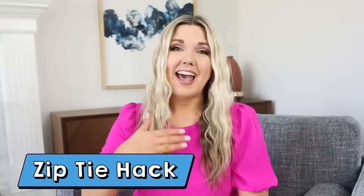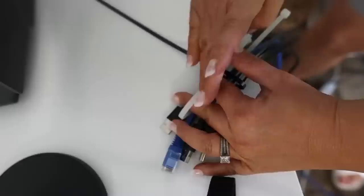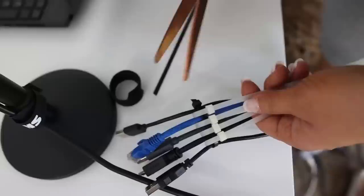Dollar Tree sells zip ties and these are great for organizing all of those cords in your life. At our office we have several cords when we're live streaming and they get so tangled. What you're going to do is wrap one zip tie around your cords horizontally, then come in with another zip tie vertically. This is going to keep your cords nice and organized so they won't tangle up.